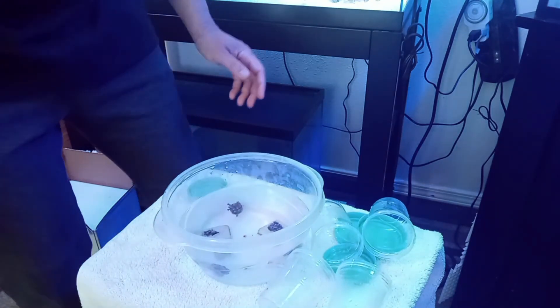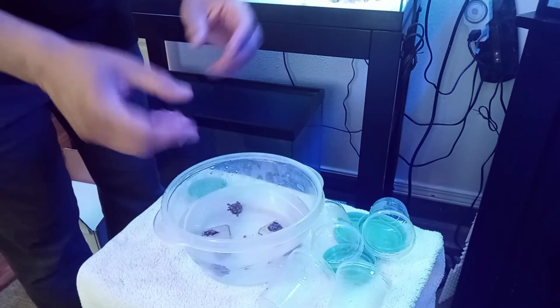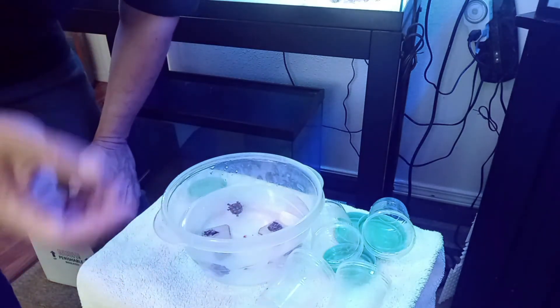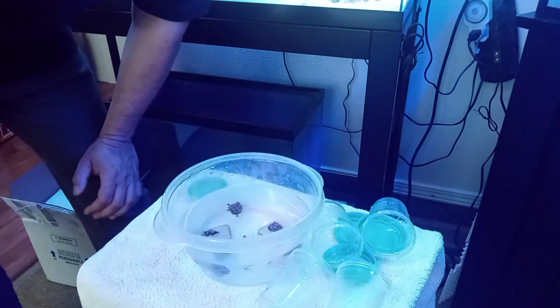We're going to keep them in the reef dip for about 20 minutes and then we're ready to go. With zoanthids, as long as they stay wet they're fine. We'll just grab them out and place them in the aquarium, get them to open up, and show you what is what.